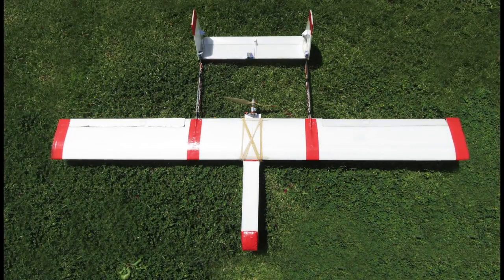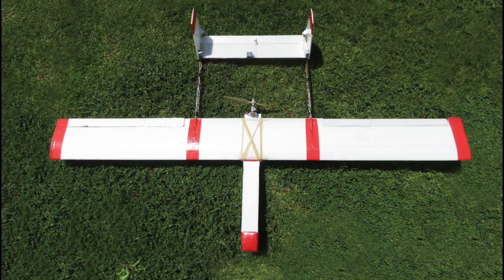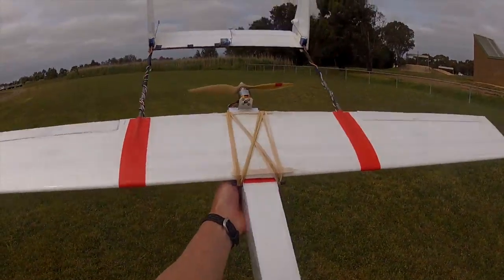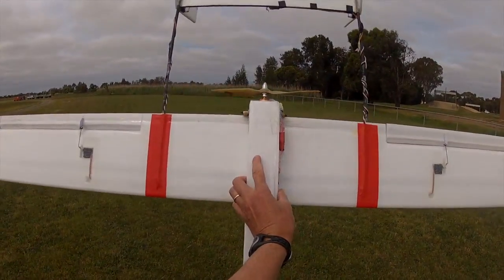I added a motor pod too — that's a 2836 1450kV motor, which puts out about 200 watts, which is lots of power.